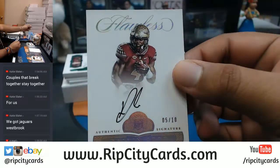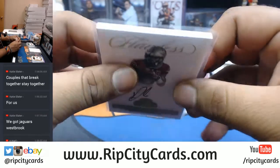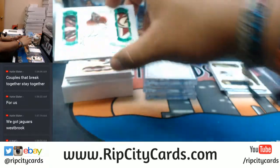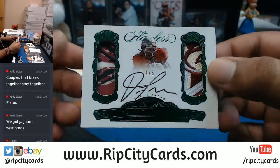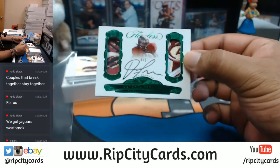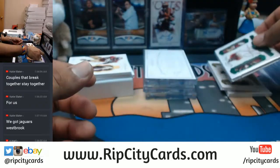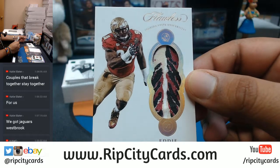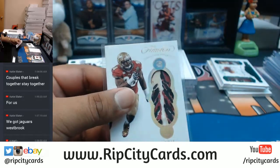Number five out of ten — Dalvin Cook, that's a good one right there, very nice. Number four out of five — sick patch on there for the ACC on the side, four out of five Devontae Freeman. Camera's really not doing it justice but that is a nice looking card. Eddie Goldman with the sweet feather — four out of ten.